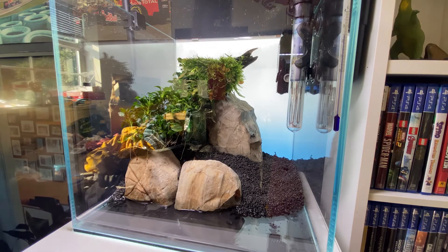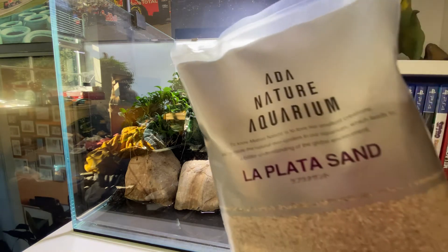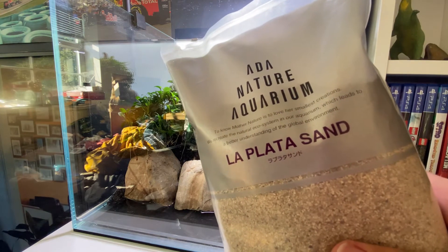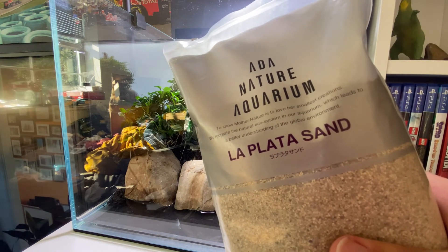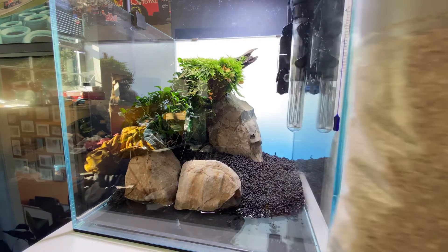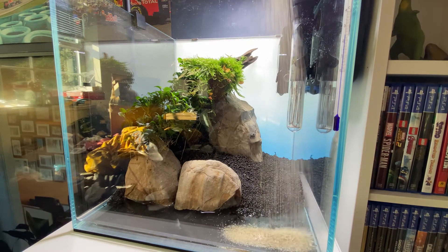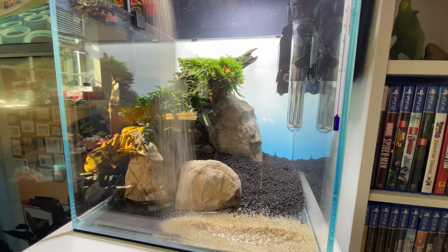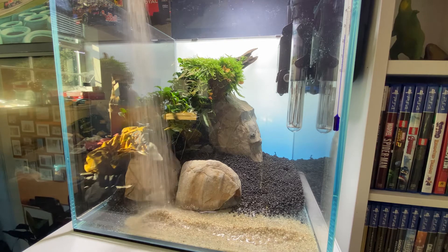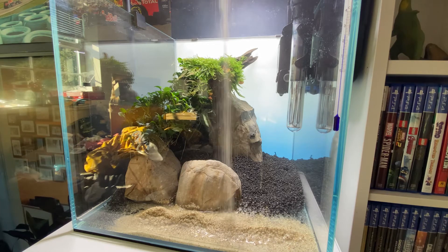We've got the aqua soil in, now it's time for the decorative sands. The decorative sand I've gone for is the ADA La Plata sand, purchased from Horizon Aquatics. The quality compared to most sands is really, really high — there's no comparison with ADA products. I've got an ADA tank so I thought I should definitely choose ADA. I got this from Horizon Aquatics, they sent it really quickly. I also got the plants from there and they were all packaged beautifully — shout out to you guys, top work as always.